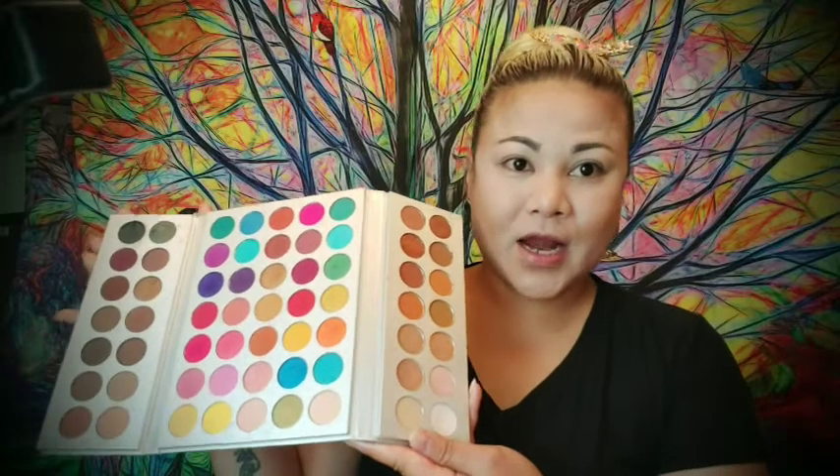I use the Wet n Wild concealer. For my first eyeshadow step I choose this golden yellow color, and then I'm gonna use this black for my second layer.